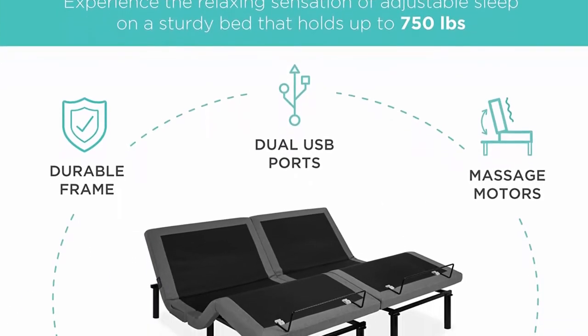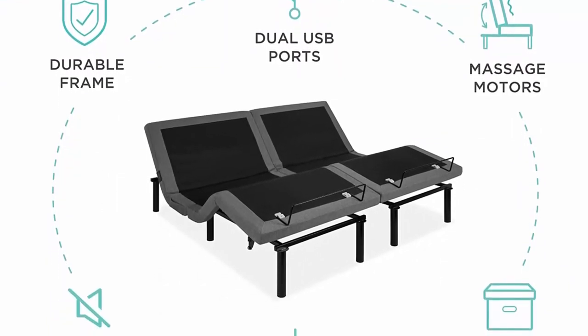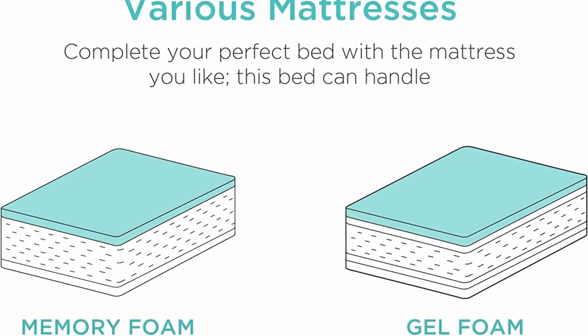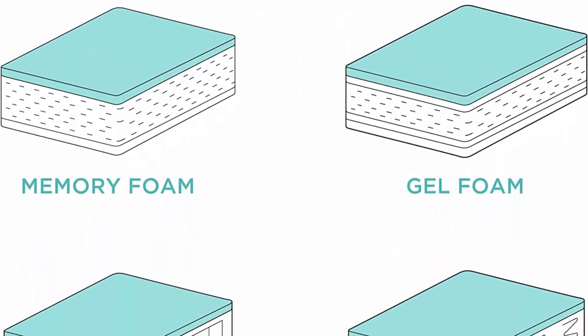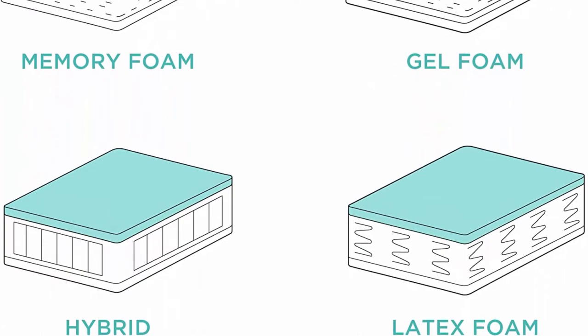Separate head and foot incline — manage stress and find unmatched comfort when you take advantage of independent head and foot incline. Bedside conveniences — charge your phone with a built-in bedside USB, use the side pocket to store your phone or remote, and turn on night lights underneath to easily find your slippers.